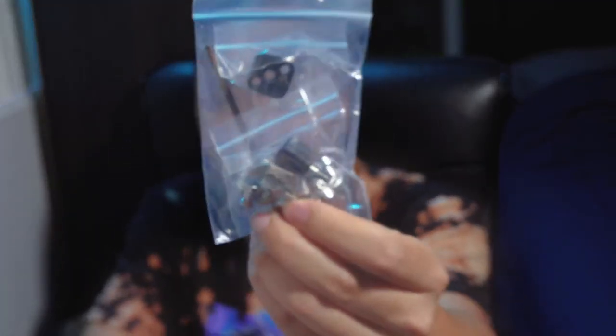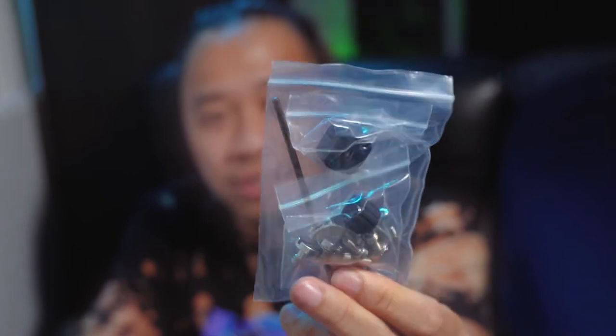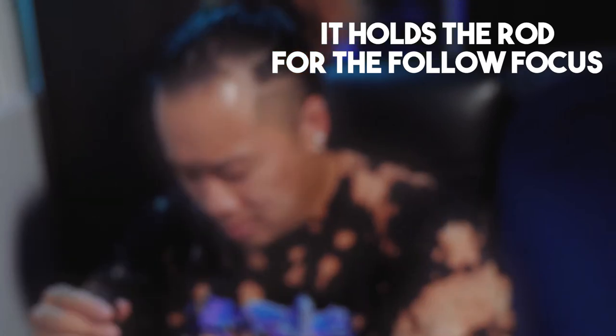More stuff: screws, little brackets, and a small tool — two Allen wrench tools included. More accessories. This is your follow focus knob that comes with it, which wraps around your lens so you can grip it and control the follow focus. There's another bracket piece we'll figure out later.